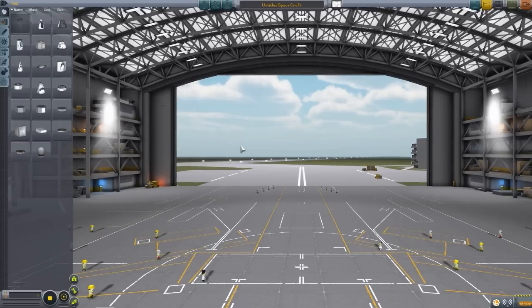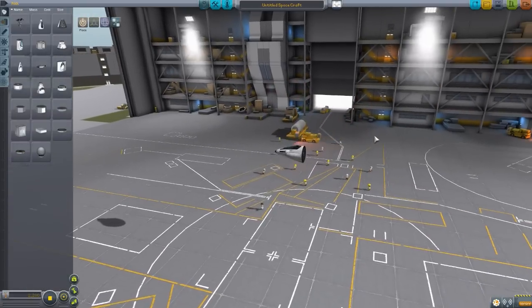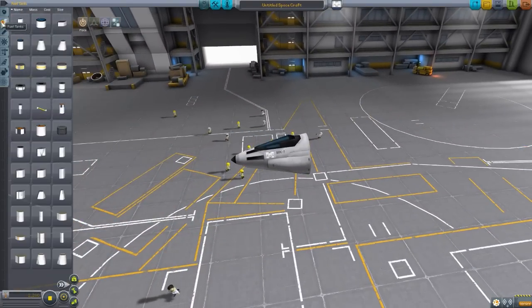So let's head on into the space plane hangar and check out all the glorious new parts that this adds in. To do so, let's grab ourselves a little Mark I cockpit and first head down to fuel tanks.